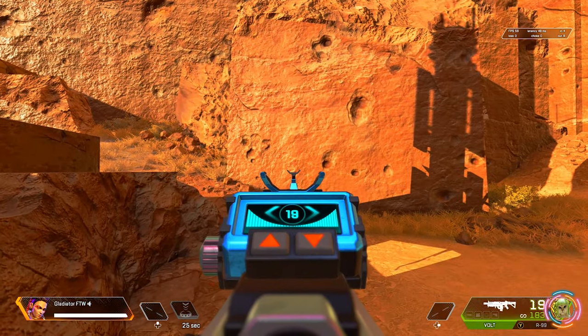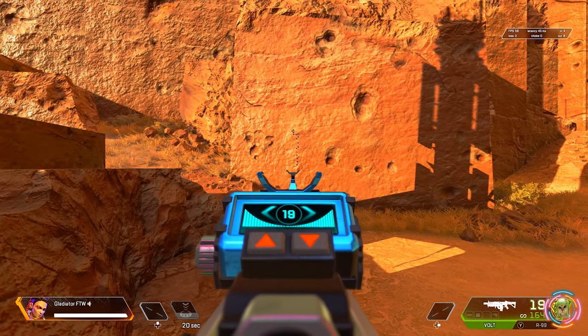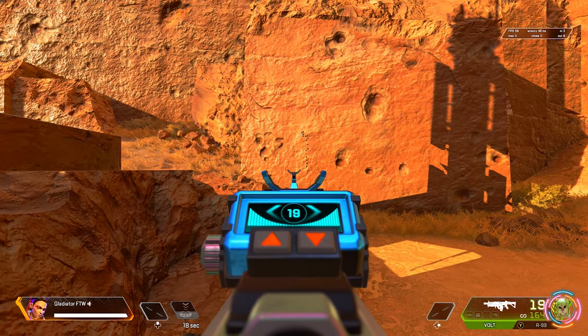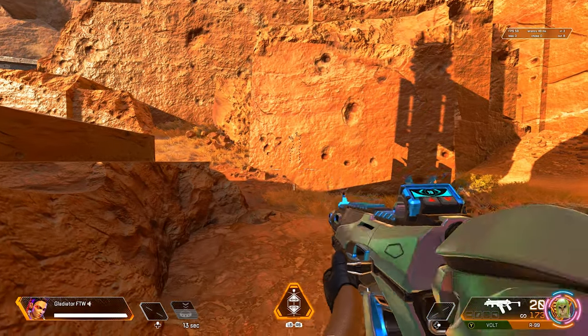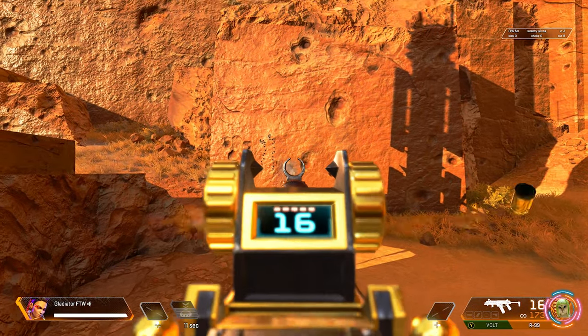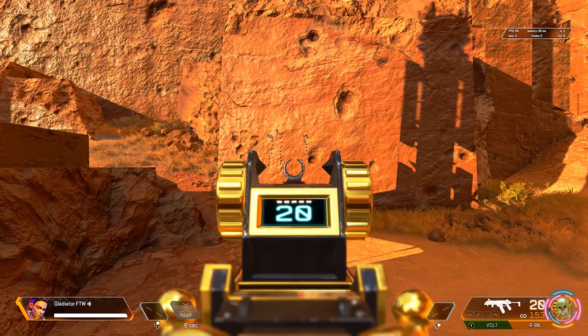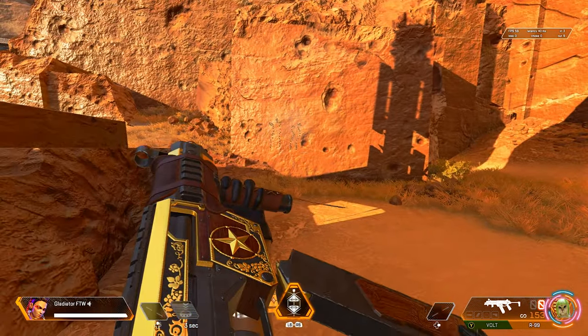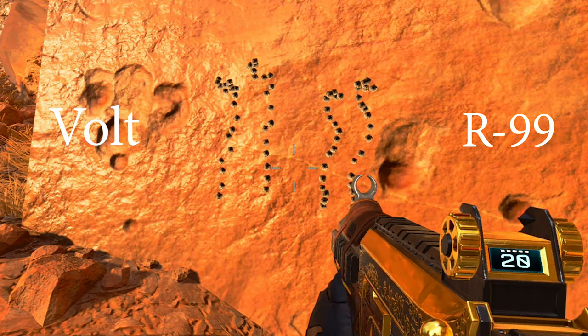Now let's do a side-by-side comparison — no-attachment Volt versus no-attachment R99. Volt groups will be on the left and R99 groups will be on the right. As you can see, the R99 definitely fires faster. Walking up for a closer look at those groups: the R99 does not have quite as much recoil as the Volt, but the Volt's pattern is more vertical whereas the R99 is more of an S-pattern.